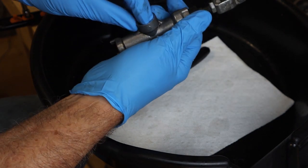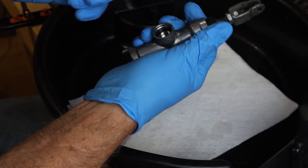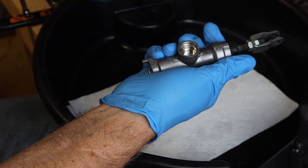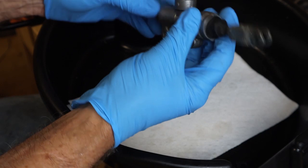Put that in the box, and there's an O-ring in here, just like there was on the front master cylinder. We're going to remove that O-ring and put that in the box. This one looks a bit cleaner than the front.